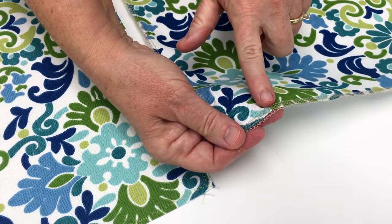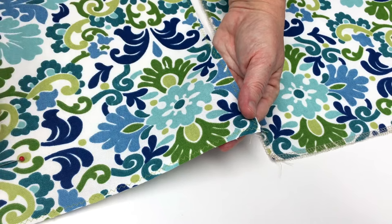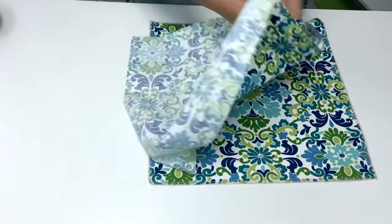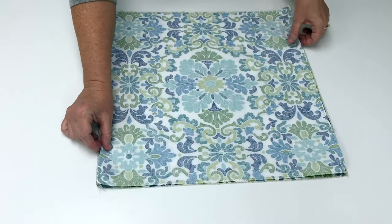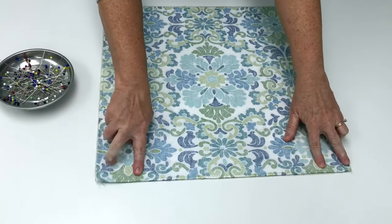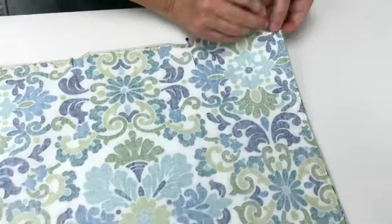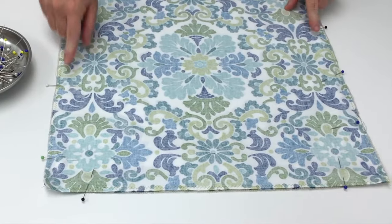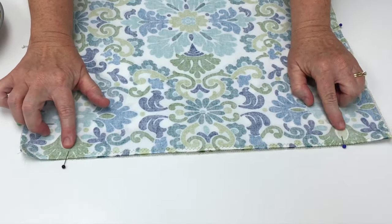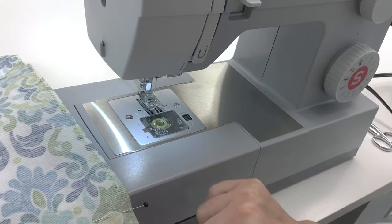To keep the fabric from fraying, if you have a serger you can serge around all four sides, or use your zigzag stitch on your sewing machine around all four sides. Lay one piece of fabric on top of the other with the right sides together — right sides on the inside. Next, pin around three sides of the pillow, about two to two and a half inches in from each edge, leaving an opening at the bottom. I've marked my beginning and ending spots where I'm going to sew along the bottom edge.